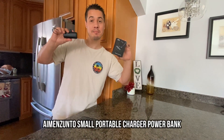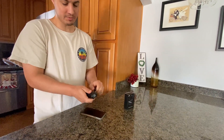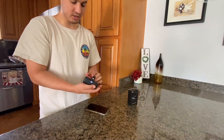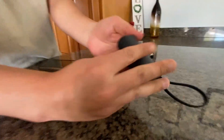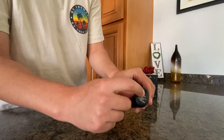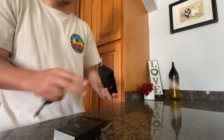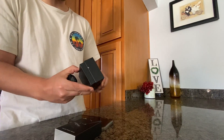Check out this pocket power bank — it's a nice portable charger and it's really small, which makes it easy to use. You can turn it on with this button on the back and it'll tell you how much charge it has. You can also charge this up right here; it comes with the charger inside the box.